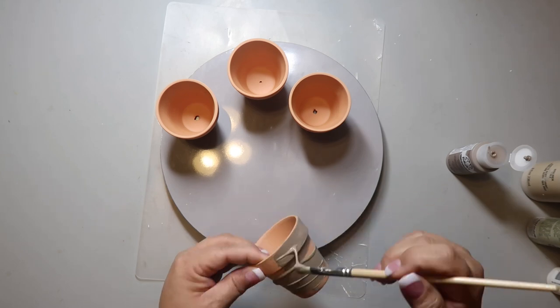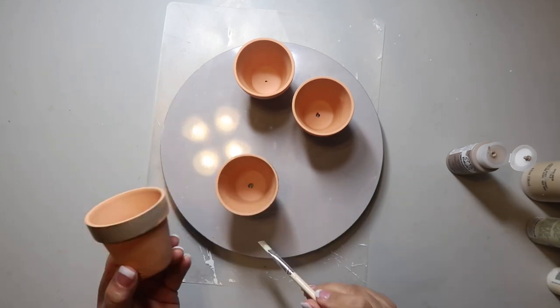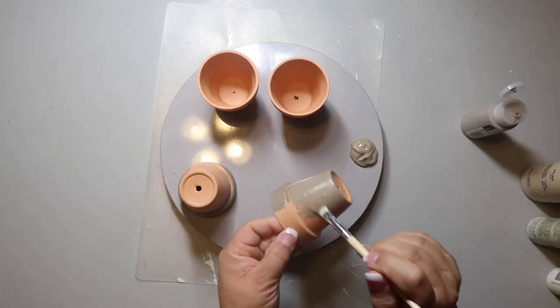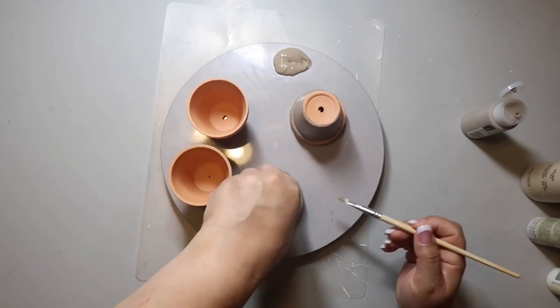I'm starting off by painting these four clay pots that I got from the Dollar Tree with Folk Art paint in the color mushroom. I really love this color — it's so pretty and it's neutral.